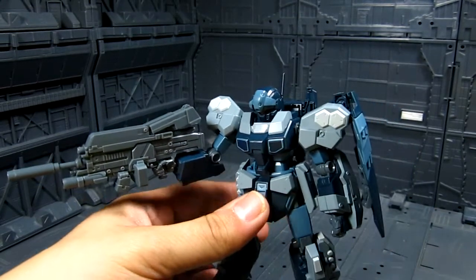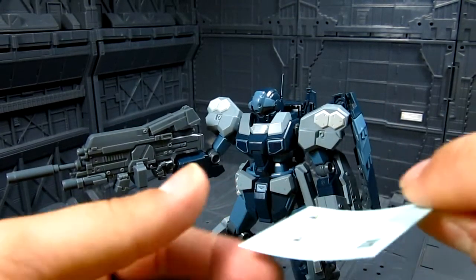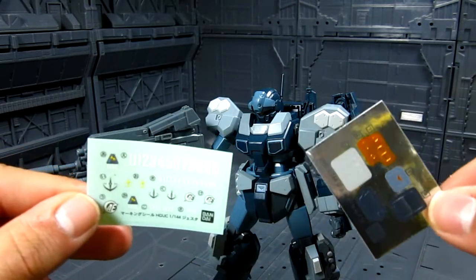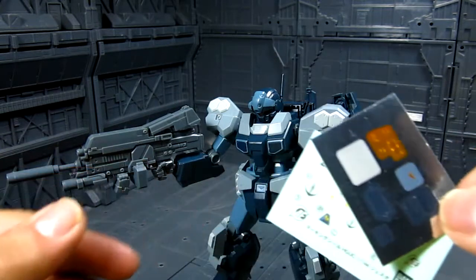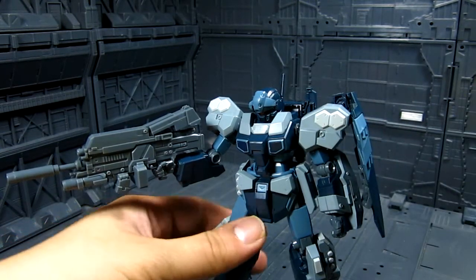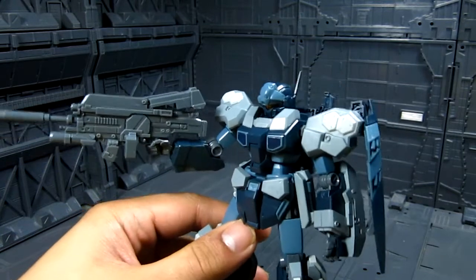You do have stickers for those who are wondering — you have decals, yes you do. These are clear ones, and you have a sticker sheet which I'm probably not going to use. Maybe the decals, but not the sticker sheet. I just like to paint my kits.